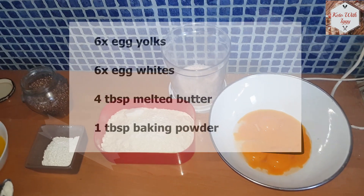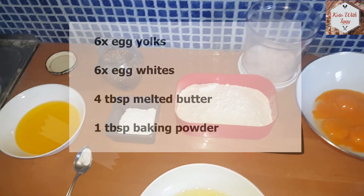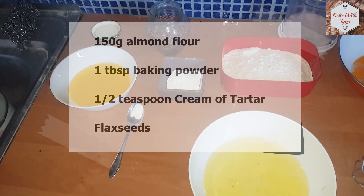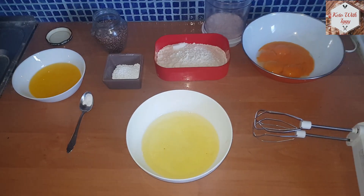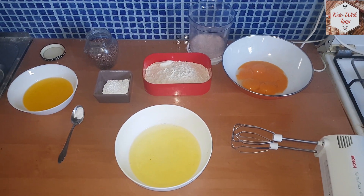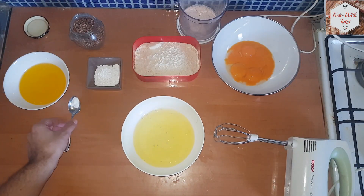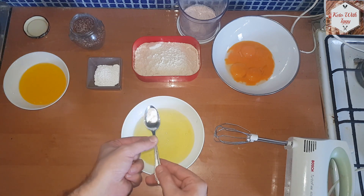We are going to use six eggs separated into yolks and whites. We are going to use 150 grams of almond flour, a tablespoon of baking powder, half a teaspoon of cream of tartar, some melted butter — four tablespoons to be exact — and we are going to add some flaxseed just for the taste.